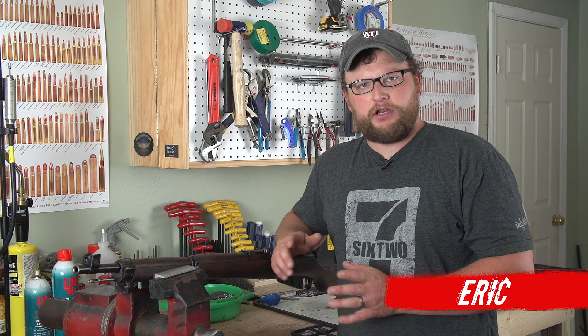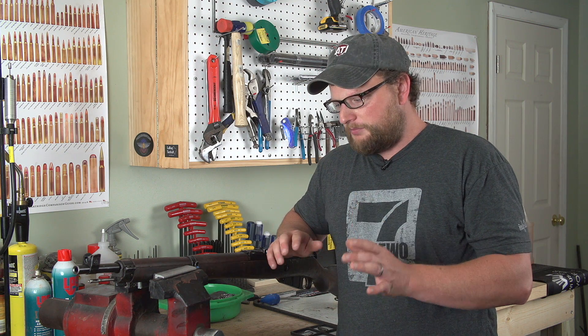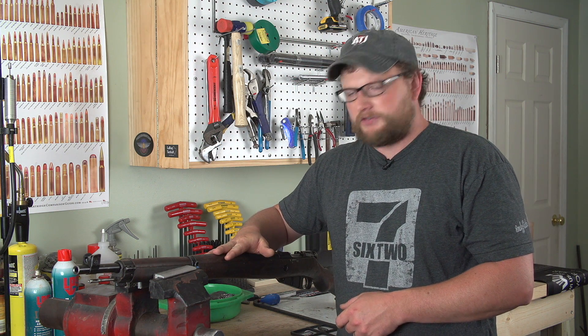Welcome back everybody. This is Eric here, Thyraq Veteran 88. Today we're going to be going through and fully disassembling and cleaning up a Finnish M39 service rifle.